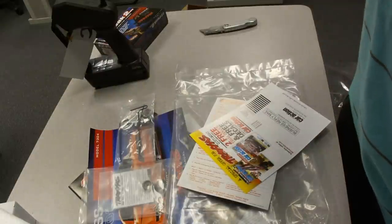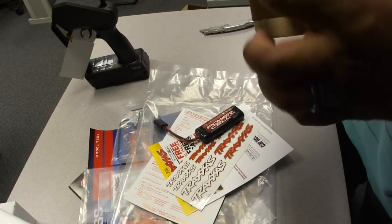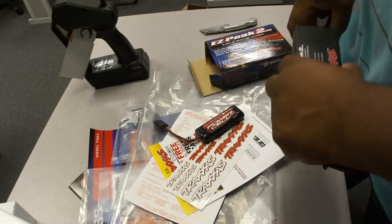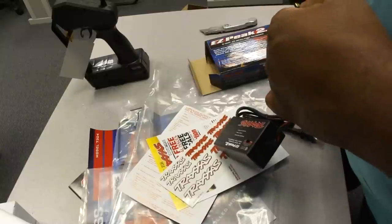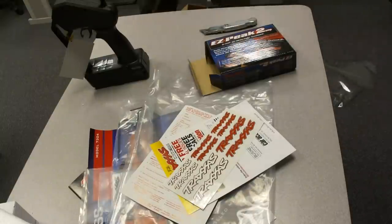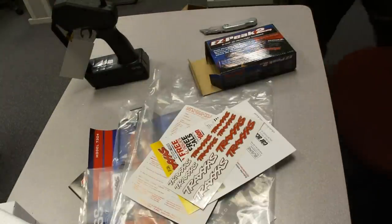We have some stickers that can probably go on the body. One of the things I am going to do is take the quick charger out of the box, plug the battery onto the quick charger, and charge it.